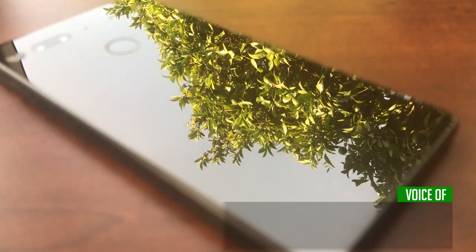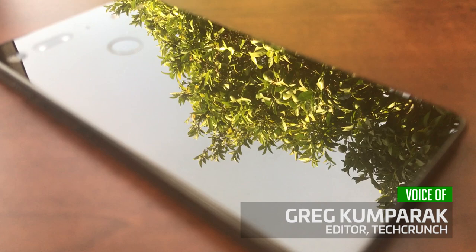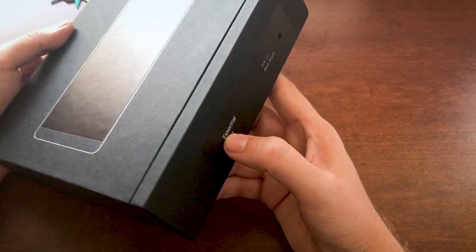Hey everybody, this is Greg Imperic of TechCrunch, and we're going to do a quick unboxing of the Essential Phone. It's been a while since we've done an unboxing, but this one has people intrigued enough that we thought it might be worthwhile.